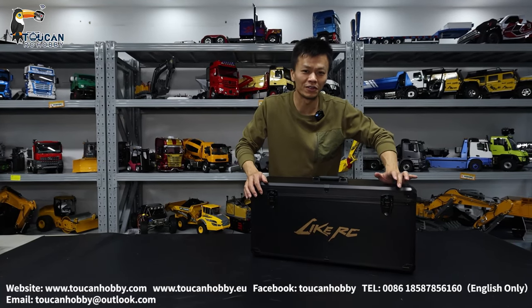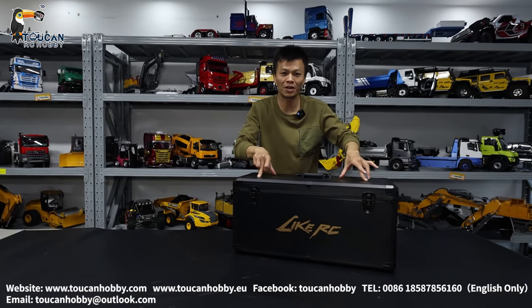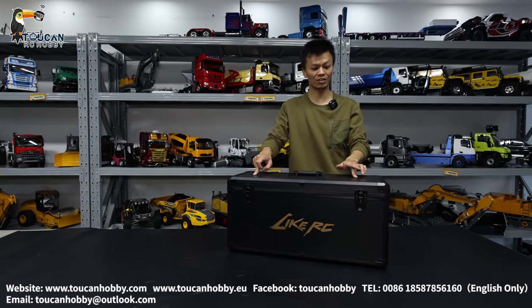Hello, good day all my friends. I'm Oliver from Token Hobby. Let's unbox one metal wooden walk from JD Modo.